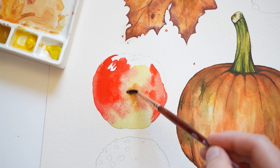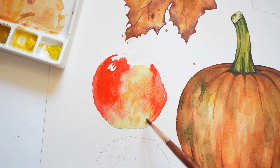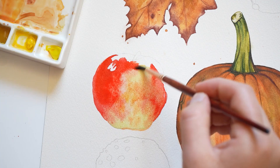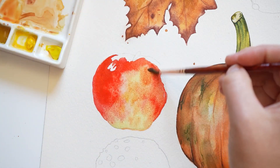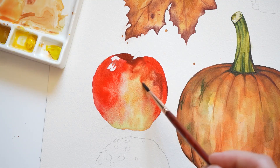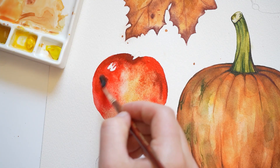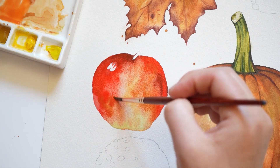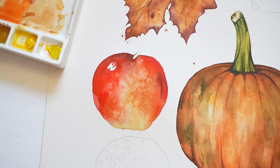And a little yellow paint as well. For the darkest parts of the apple, I'm adding a deep red. You can also achieve this color by mixing brown paint with your red. While the wash is still lightly damp, I'm splashing in some water for blooms. And then I'm going to allow this layer to dry.